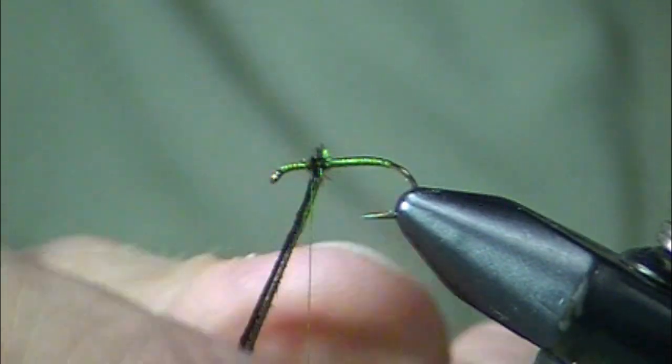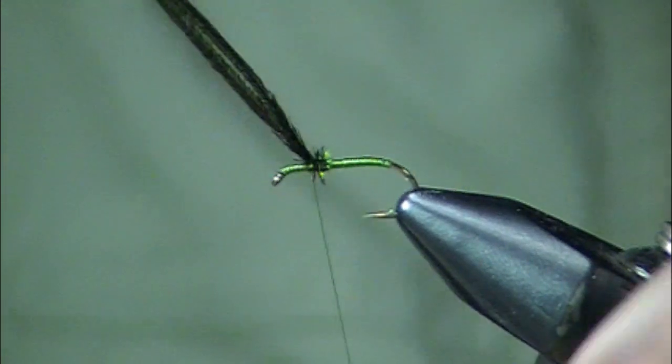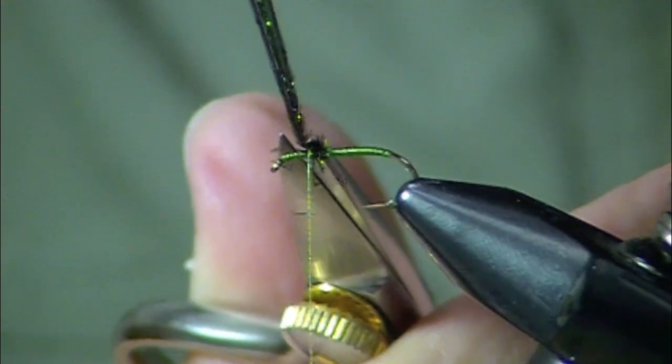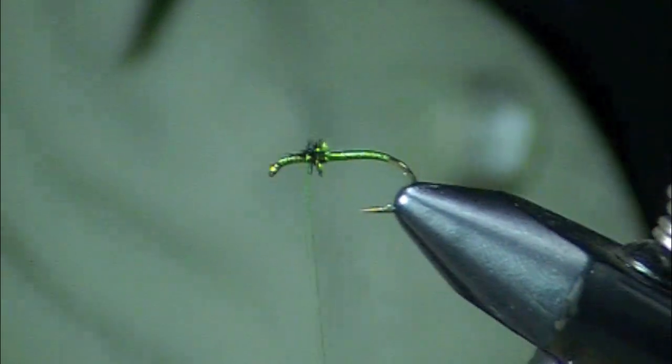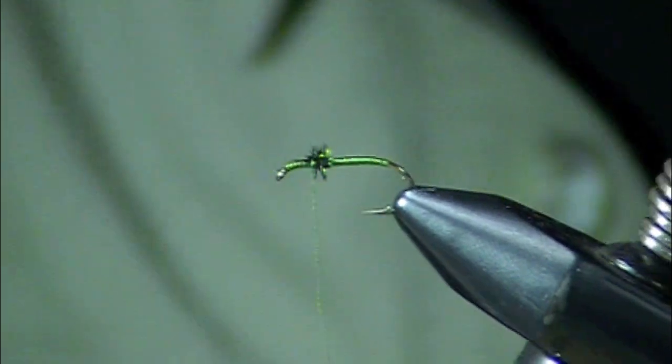Just a couple of turns. These flies are especially effective, I think, because they are sparse. They have this little ephemeral appearance to them. Now this is a Mets Hen Cape Grizzly.